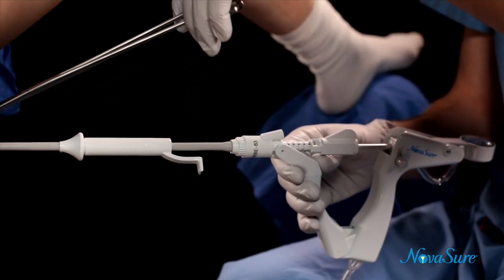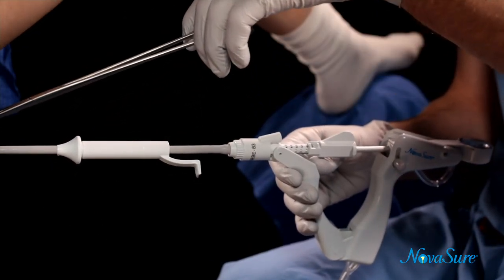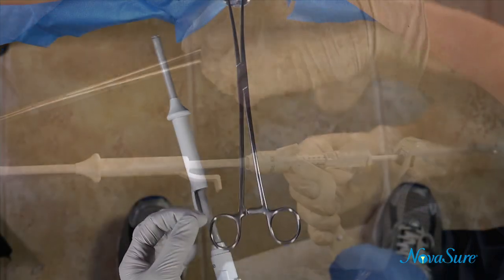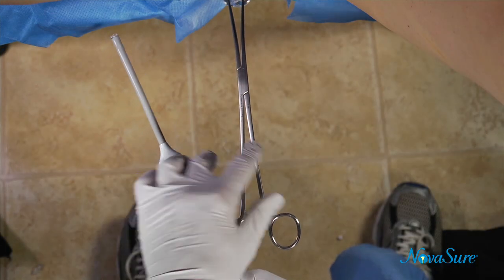Now let's review these steps. After the dilation process is complete, start by maintaining slight traction on the tenaculum to minimize the angle of the uterus. Slide the cervical collar all the way back.